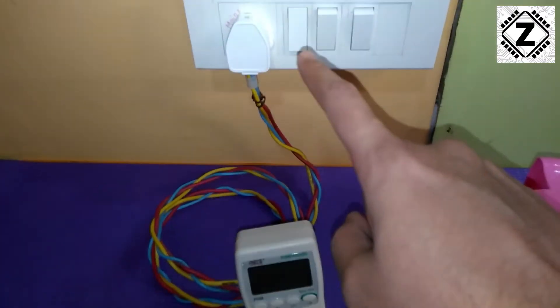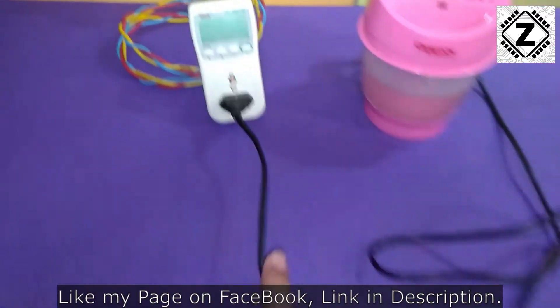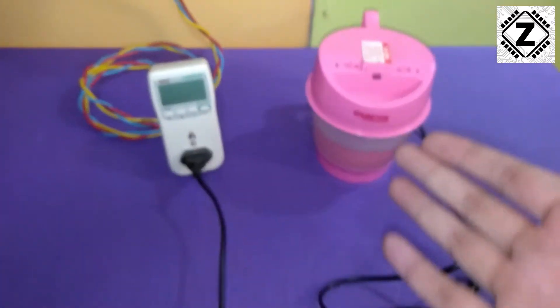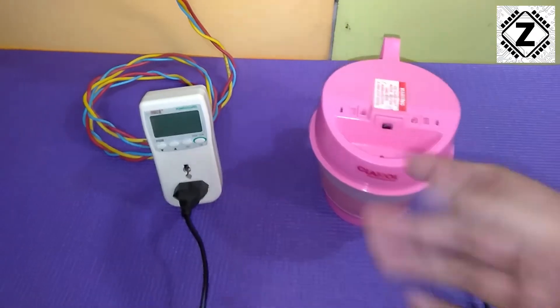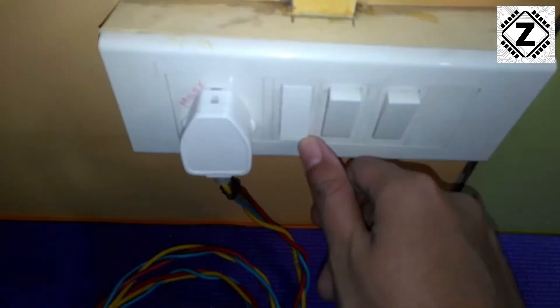The flow of energy will be very simple — energy comes from the mains plug into this meter, and then from the meter the energy flows into this gadget. Let's turn it on and see how many watts are being drawn.